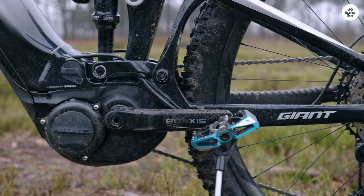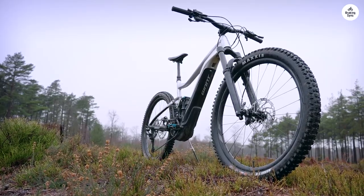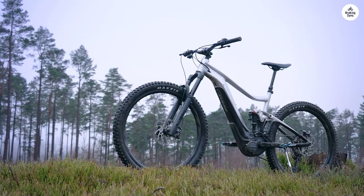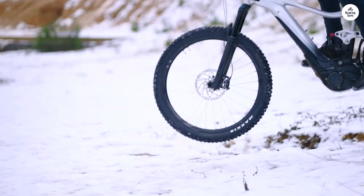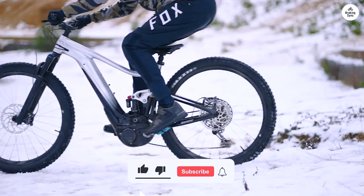Something I didn't think I'd use much, but ended up liking, is the adjustable frame. You can switch between two settings depending on the kind of trail you're riding. I tried both settings — one for faster, open trails, and the other for more technical, tight sections. It made a big difference in how the bike handled.